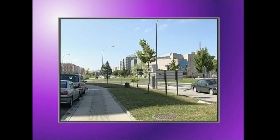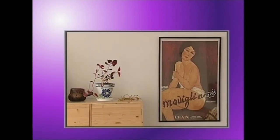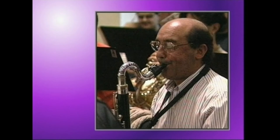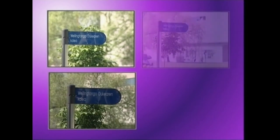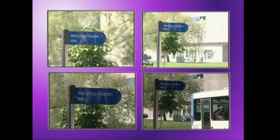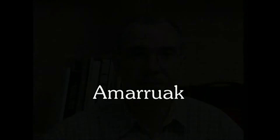Argazki baten esposizio denbora zuzenaz mintzatzea erabat erlatiboa da, argazkiaren bidez ahalik eta informazio eta definizio gehien eskainiko duen irudia lortu nahi baita, ikusleak esan nahi duguna uler dezan. Horregatik, argazkia egin aurretik, atera nahi dugun alderik garrantzitsuena edo beste guztien gainetik nabarmendu nahi duguna zein den erabaki behar dugu. Beraz, esan dezakegu gai bakoitzak eta ideia bakoitzak bere esposizio denbora daukala. Batzuetan, argazkian atera nahi dugun gaiak edo esenatokiko argiak berak bideokerretik eraman gaitzake esposizio denbora irakurtzerakoan. Ikus ditzagun adibide batzuk.